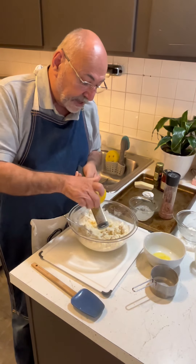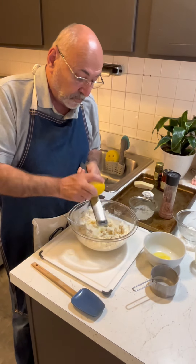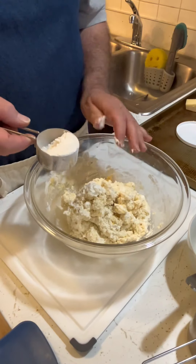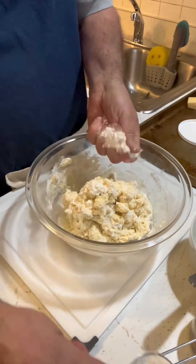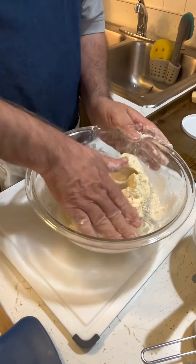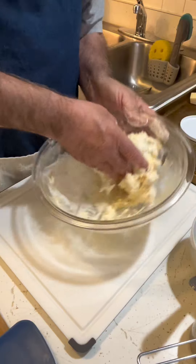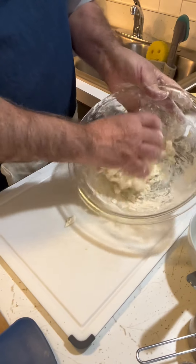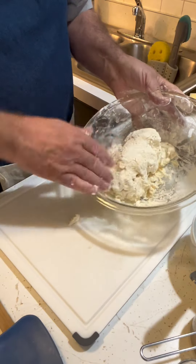When you start zesting the lemon it smells so delicious. I'm going to mix this all together, form it into a dough, and then show you how to roll it out. I'll put some flour on my hands and get right in here — this is oh my gosh, this is what you're looking for. It is going to be a little bit wet, but that's what you want, and as we roll it out you'll see what I mean.